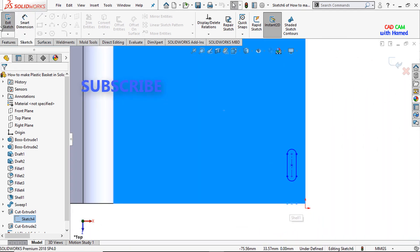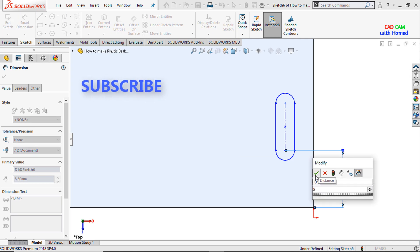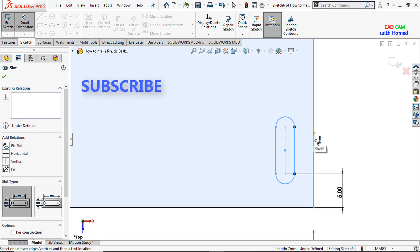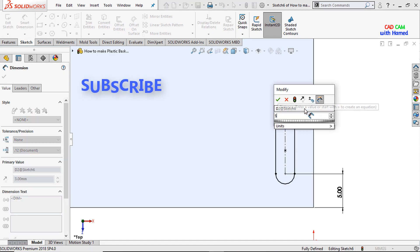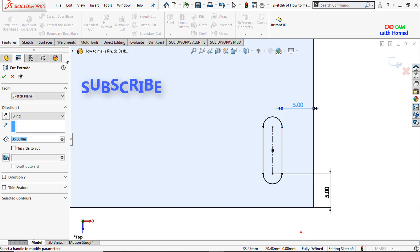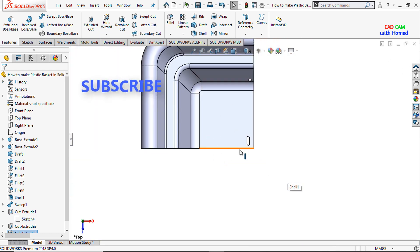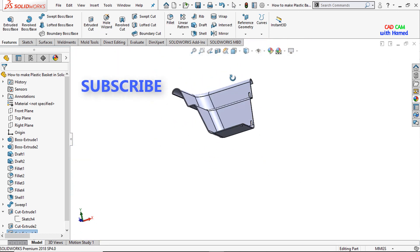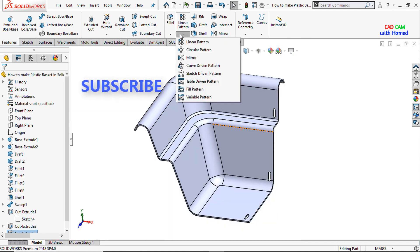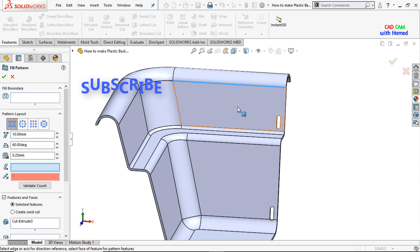This sketch has been placed here. I'll make it normal and from Smart Dimension give this dimension as 5mm, press OK. This dimension also 5mm, press OK. From Features I'll select Extrude Cut and here select Through All, press OK.